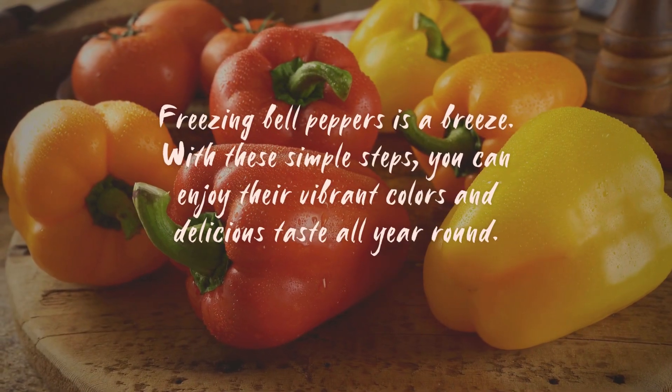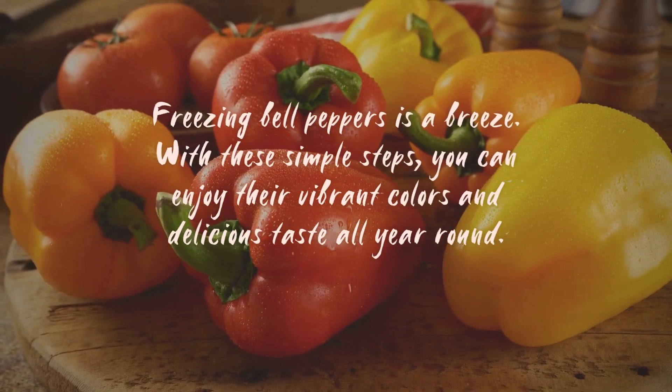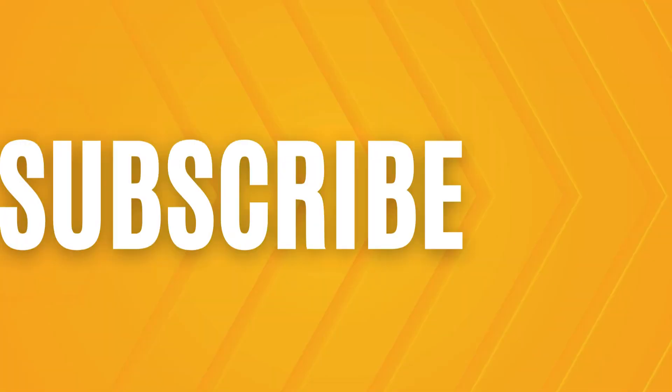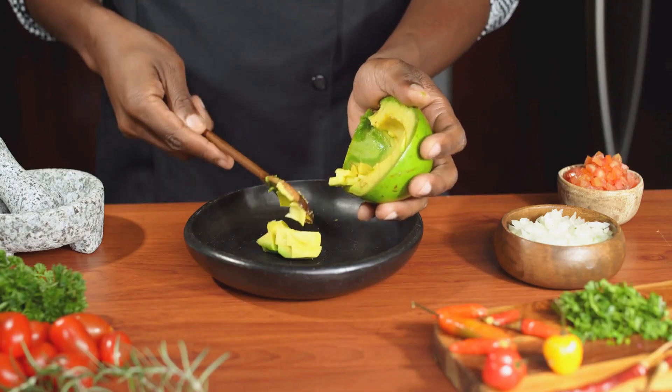Freezing bell peppers is a breeze. With these simple steps you can enjoy their vibrant colors and delicious taste all year round. Don't forget to like and subscribe for more food preservation tips and tricks.